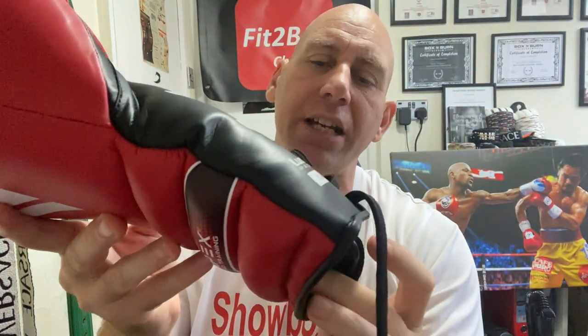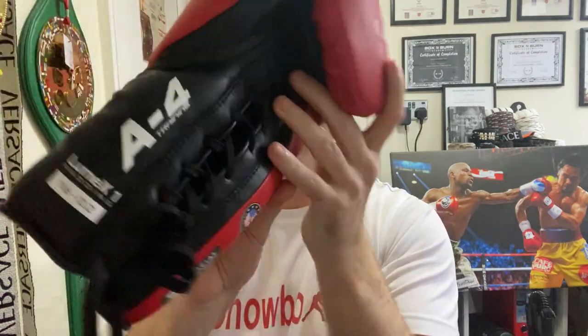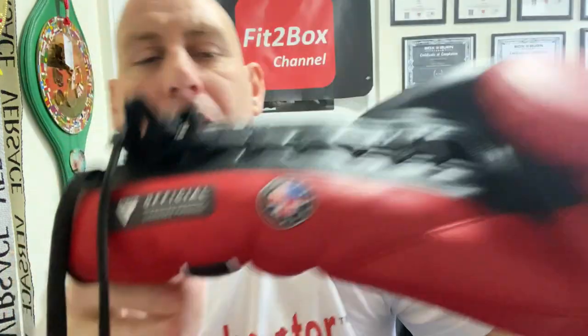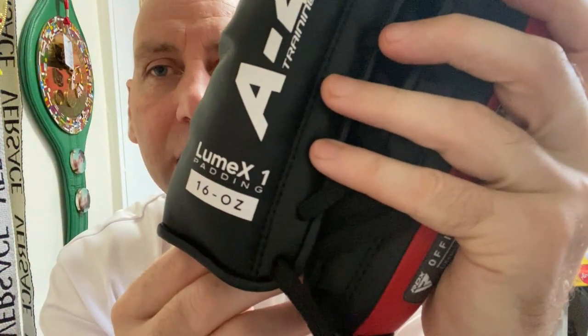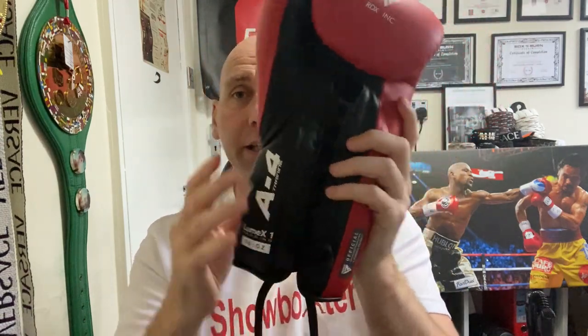On the front you've also got 'RDX Official Licensed Product' and 'R&D in the UK and USA'. The other detail on there is 'A-4 Training' and 'Lumex 1 Padding 16 oz'. The 16 oz marking is on the cuff — I'd like to see that higher up the glove, because once you've taped off the wrist for sparring, that 16 oz marking would be completely covered.